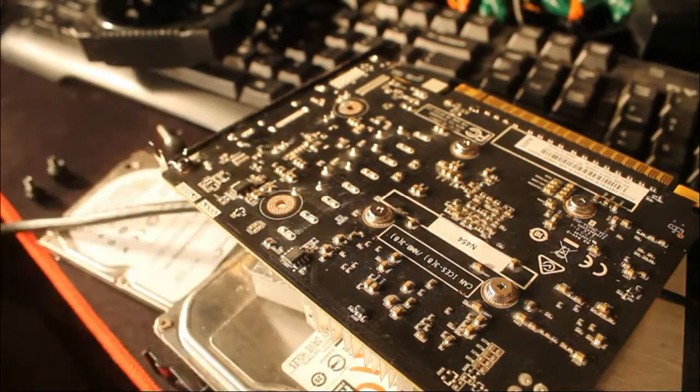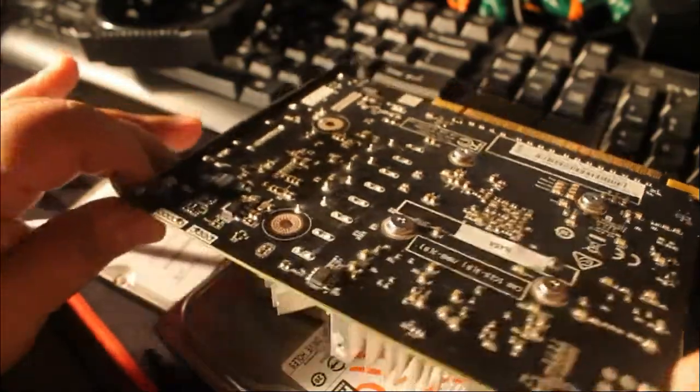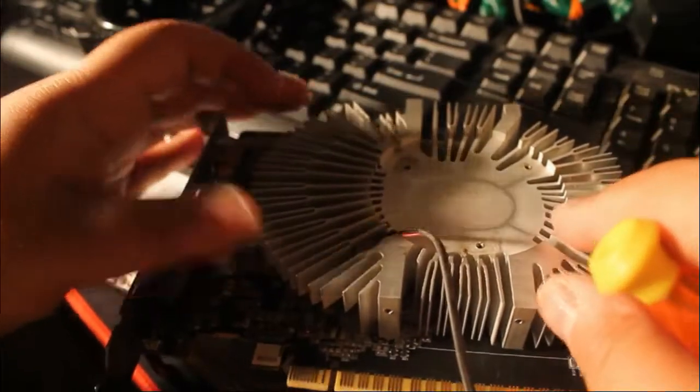If you've been handling this thing a lot and you're getting sweaty, you want to wipe that down with some alcohol. You don't want sweat on there because it'll conduct electricity and it'll fry your components. You don't want that.